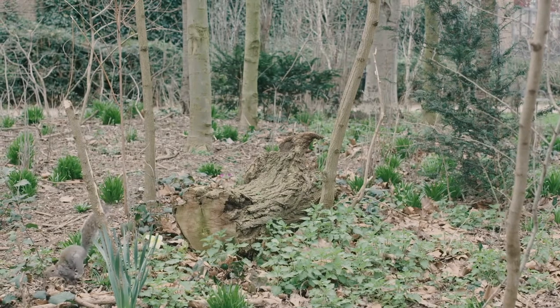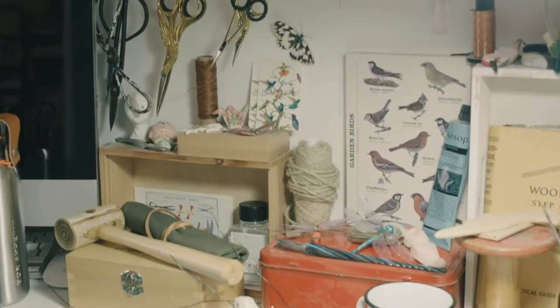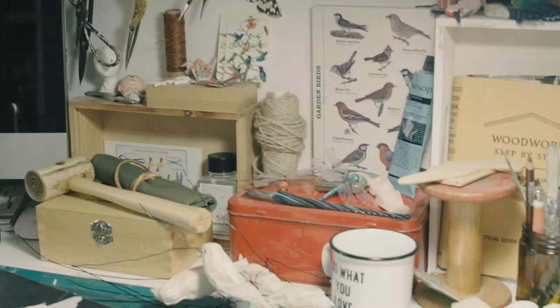It's not really about collecting the birds or trying to create as many as I can. It's just trying to recreate what I see.